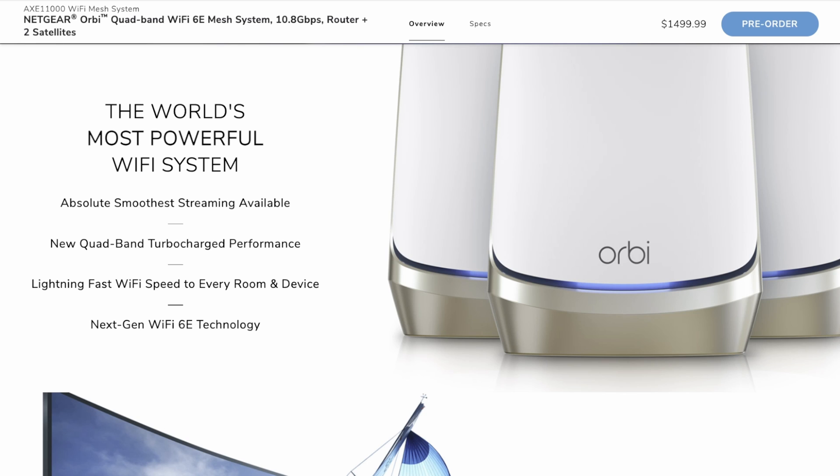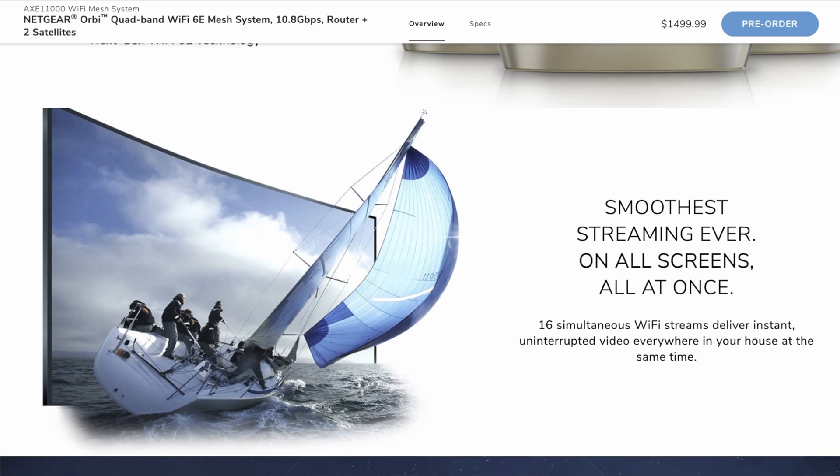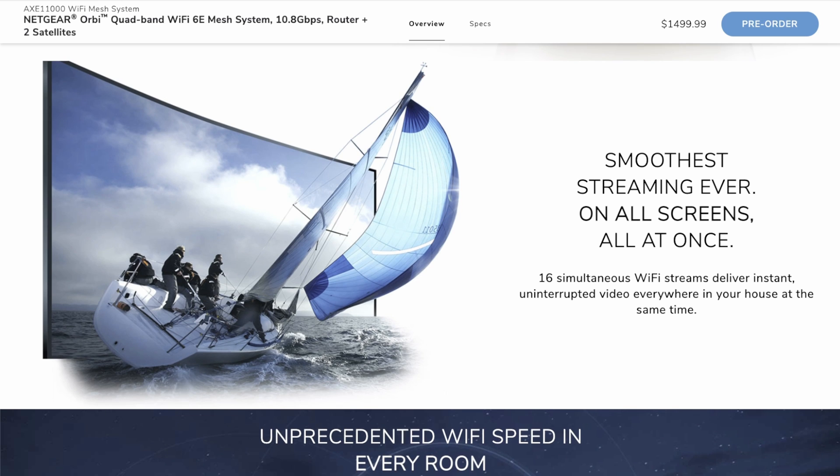It's up to 10.8 gigabits per second Wi-Fi speed. It includes Netgear Armor cyber security, so like a lot of manufacturers they have security built in to protect you from viruses, malware, spam and general Wi-Fi threats. It also includes Netgear smart parental controls built into the app. It contains 16 simultaneous Wi-Fi streams, so it can handle uninterrupted video around the house — that's plenty for even up to 8K, and certainly for 4K you're going to have no problems at all.